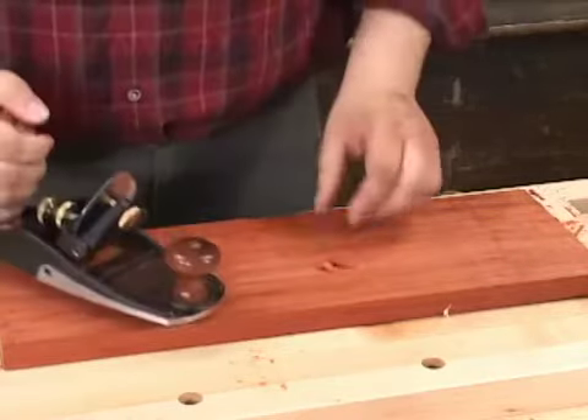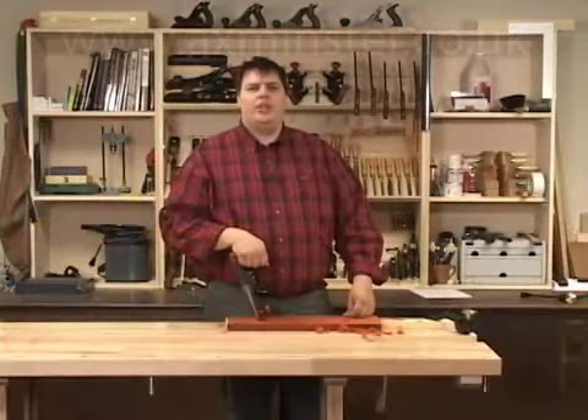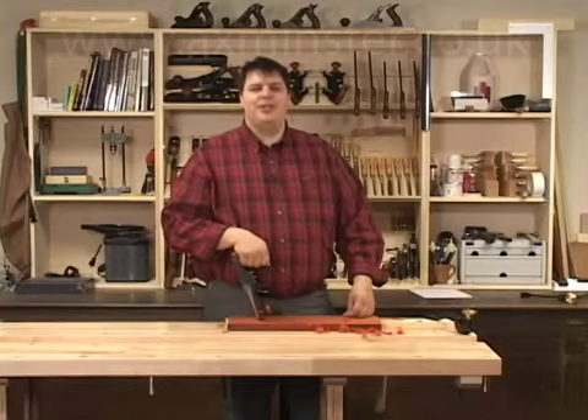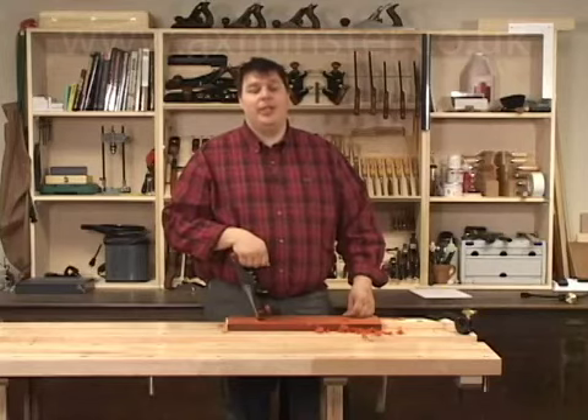When the plane is properly set up it'll produce delicate shavings as opposed to dust. Now that you know how to set up and use the scraping plane, you have another option before reaching for the sander. It'll save a lot of time and prevent dust from getting everywhere, including your lungs.